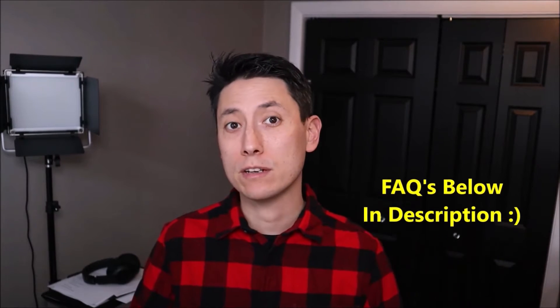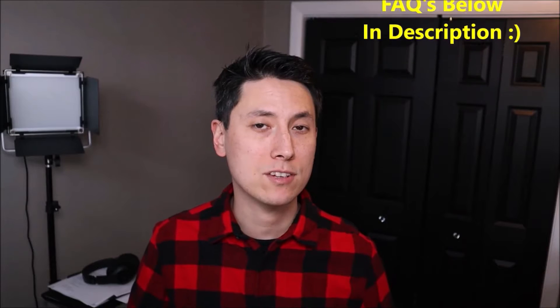As always guys, if you have any questions, please check out the FAQs below in the description first — it could save you some time getting an answer. If you don't see your question there and you need to leave me a question or comment, please do. I try to get to those at least a couple times a day.